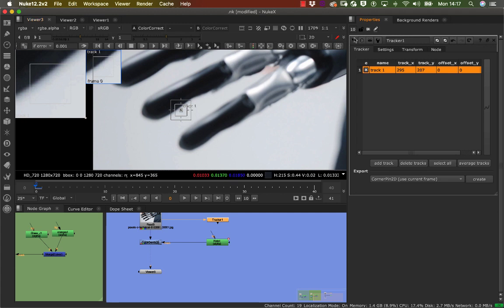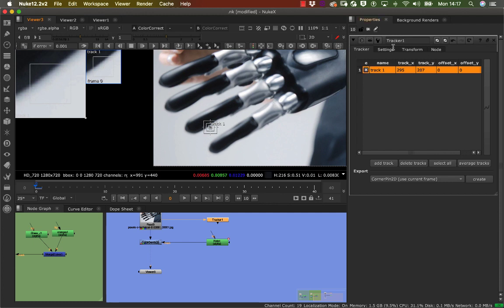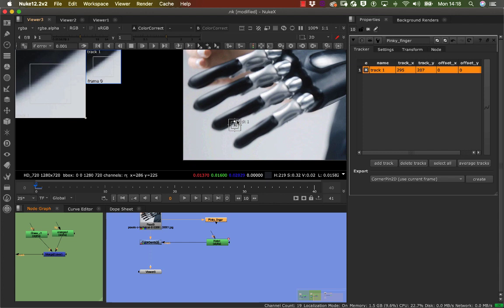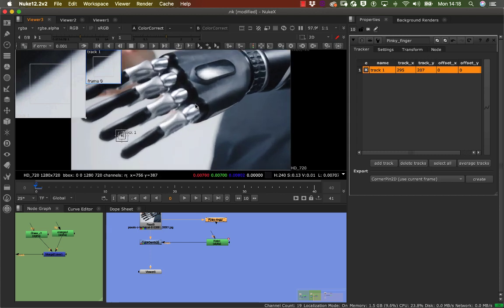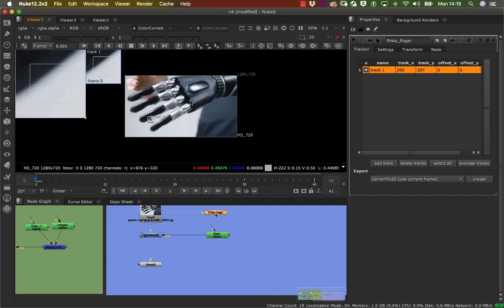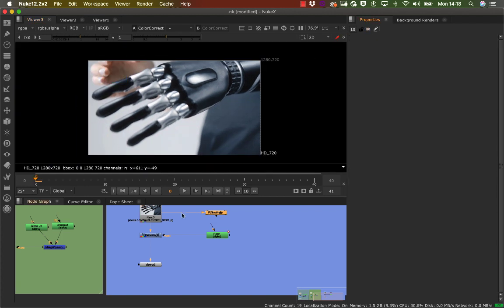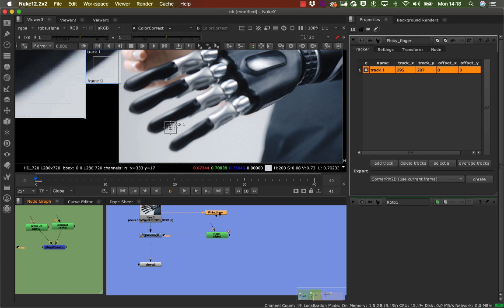Once you've selected Add Track, you can name this track as well. For every finger I'll have a separate tracker, so I'm going to name this 'pinky finger'. I'll press F or H to go back to normal view size. Now I'll double-click to deselect and go on the tracker node.